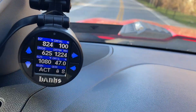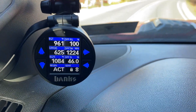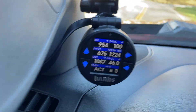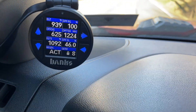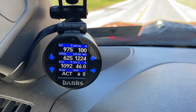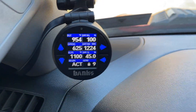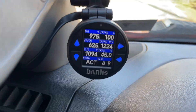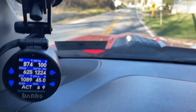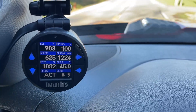This is one thing that makes the Banks iDash worth having: if you don't want to park your truck in the middle of a regen cycle, you have this gauge telling you it's on and all you have to do is just drive a little ways down the road. This evening I'm probably not going to do that because I'd like to get home and I'm only at 46 percent. I don't know if I want to drive an extra 15 to 20 minutes to get this all the way back down to zero. What will happen is whenever I get home and turn the truck off, it will just go into regen first thing tomorrow on my way to work and finish this out.